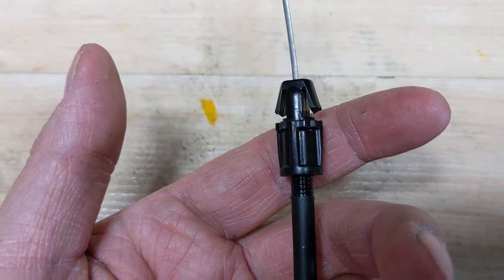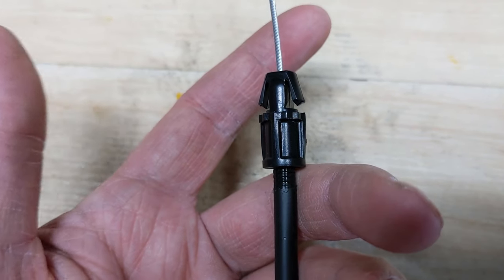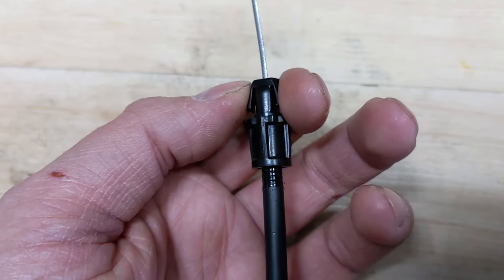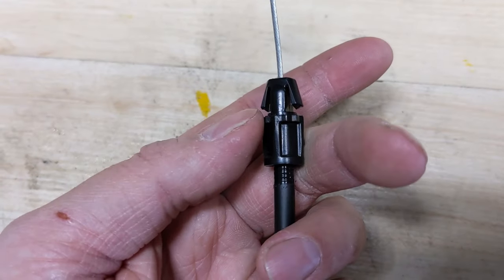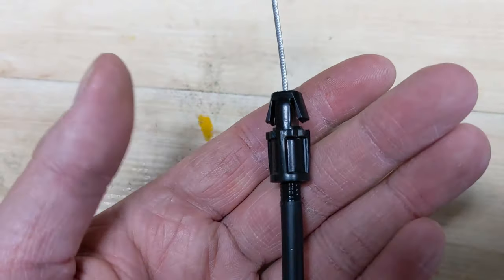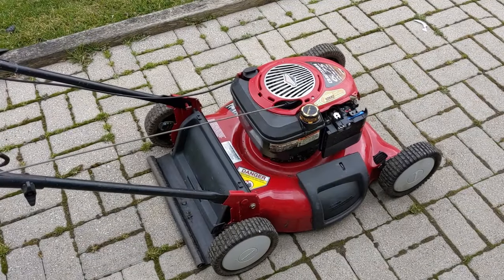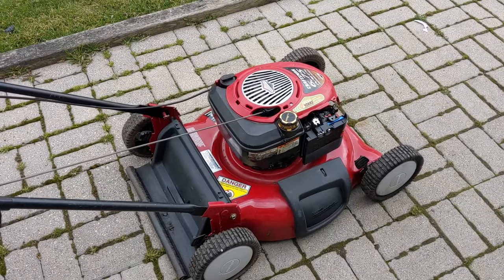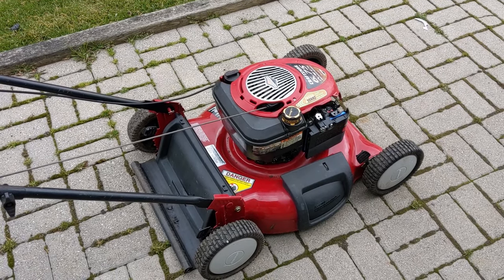You can go ahead and reinstall your cable if you removed it, but a lot of times on these machines all you have to do is disconnect the little plastic piece, make the adjustment right there on the lawnmower, reconnect your cable, and your machine should fire back up. Just a quick little video, but I wanted to share this trick that not too many people know about.